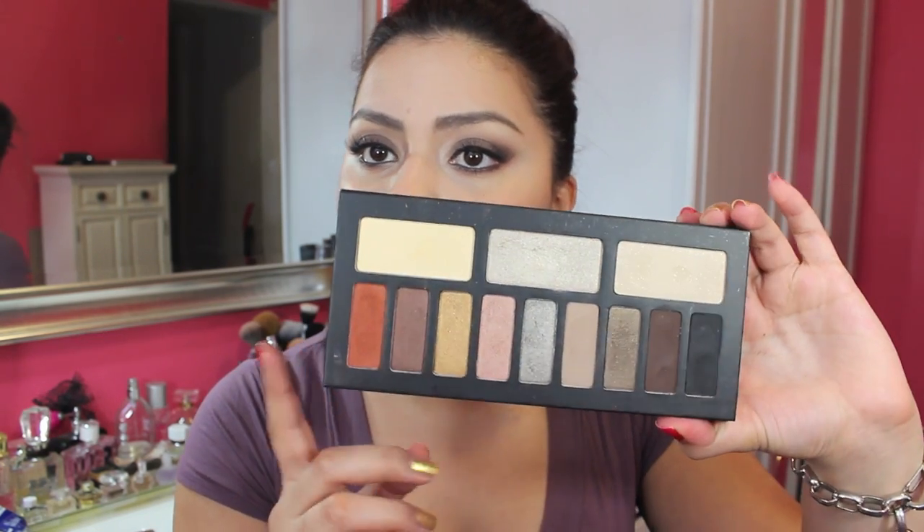With that being said, I feel like it's definitely not my favorite palette. Granted, I've never used anything from Kat Von D before as far as her shadows go. But I am pleased with the pigmentation of the shadows and with the way that they blend. And these are all shades that you can wear on a daily basis — they're not necessarily shades that are going to be really bold.